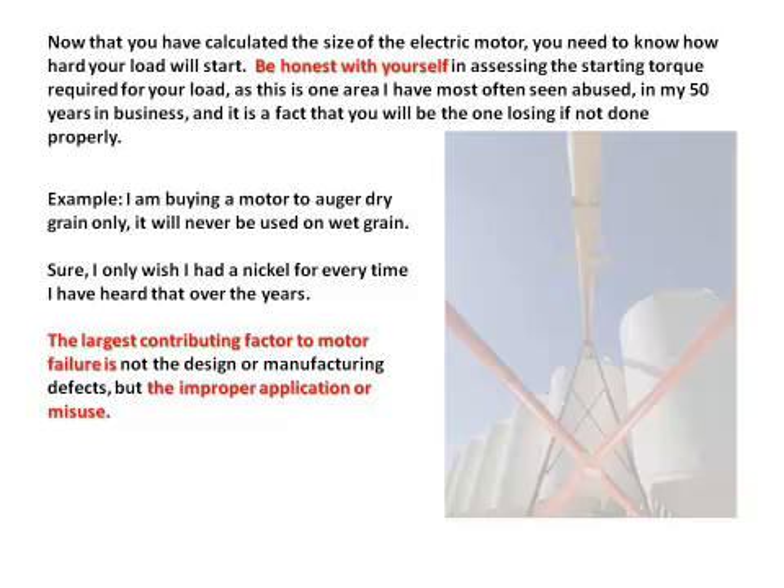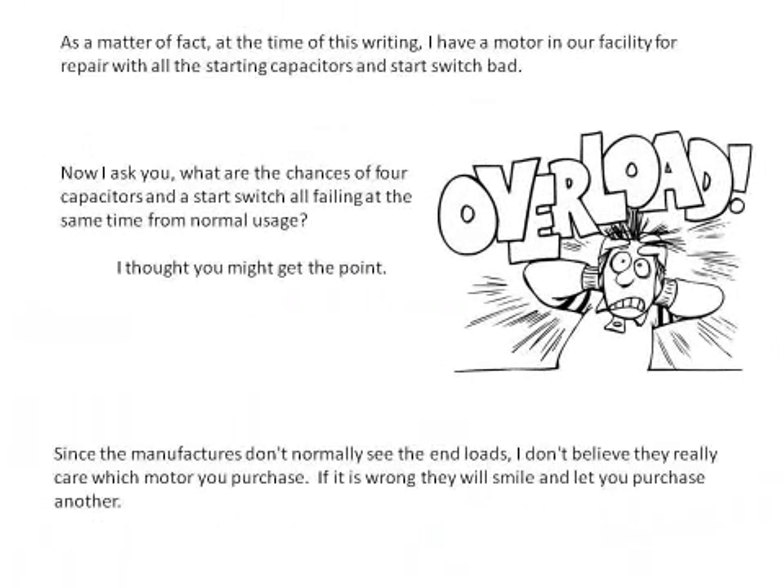The largest contributing factor to motor failure is not the design of the manufacturer or defects, but improper application or misuse. As a matter of fact, at the time of this writing, I have a motor in our facility for repair with all of the starting capacitors and a start switch back. What are the chances of four capacitors and a start switch all failing at the same time from normal usage? I thought you might get the point.